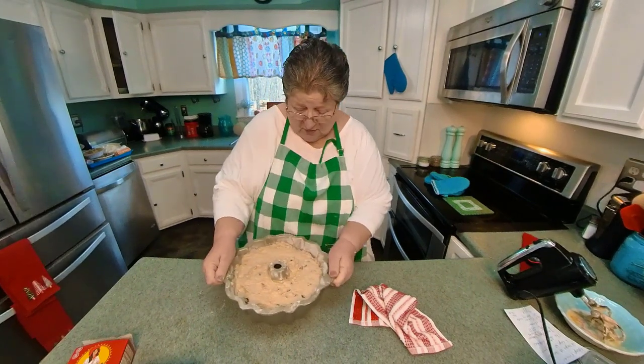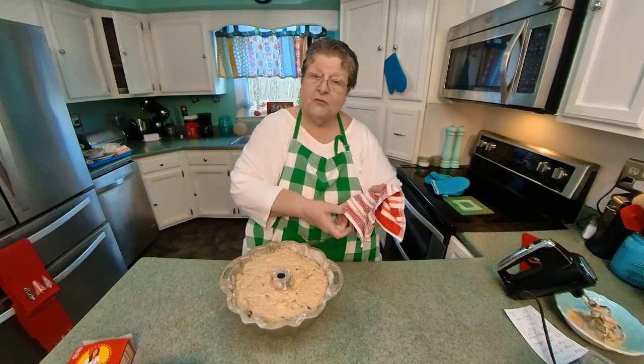This is a good exercise! Okay, it's going into the oven at 325.